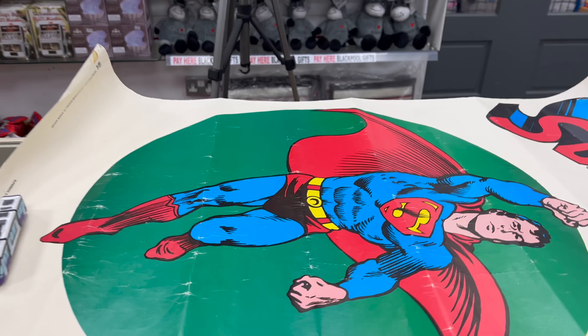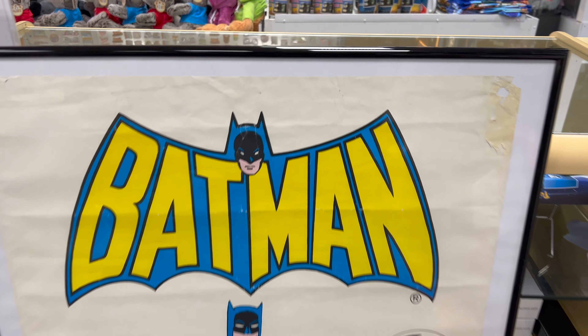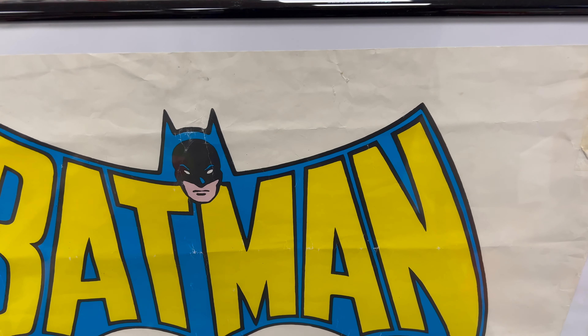They're not perfect — they have been pinned up on someone's bedroom wall, but that's what you did with posters in the 70s. You can see here where I've taken the yellow sticker off on the Batman poster. There's a little bit in that corner as well and that's come off really well. That's just such a cool poster. These two are going to look great as a set. So I'm going to do that on this one now.